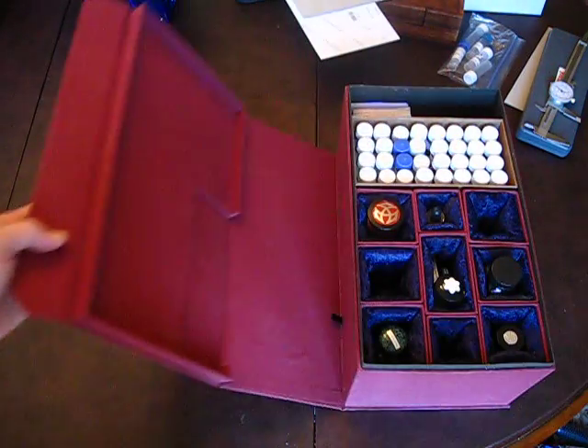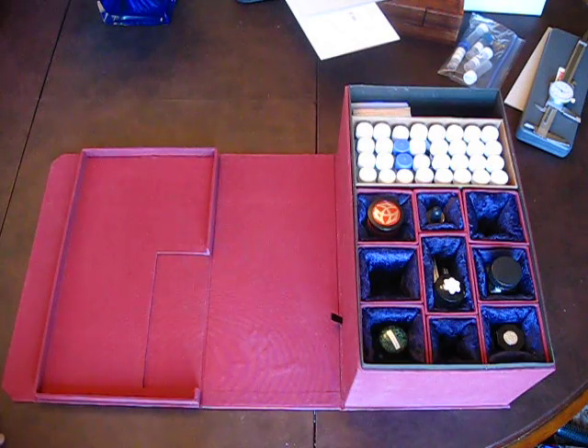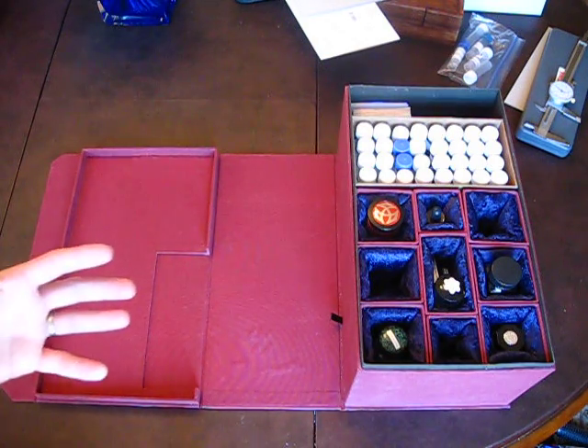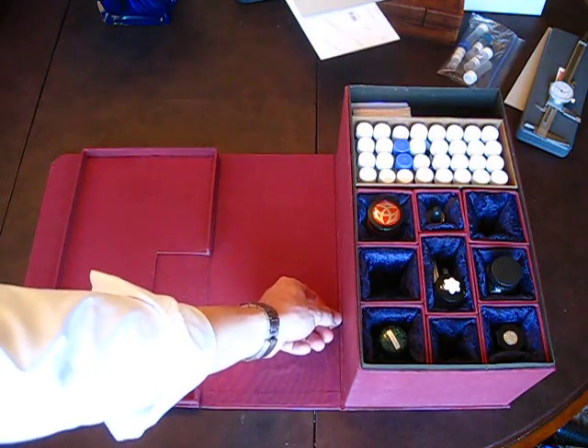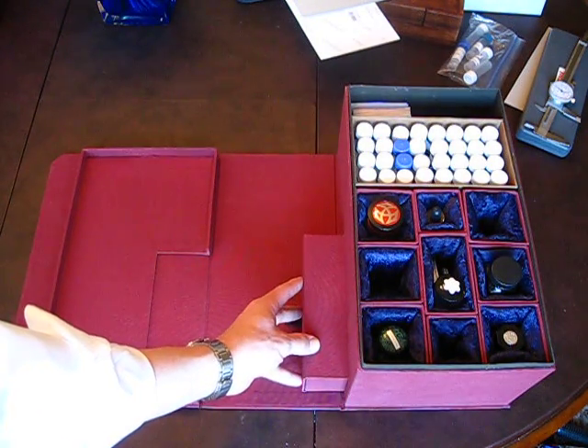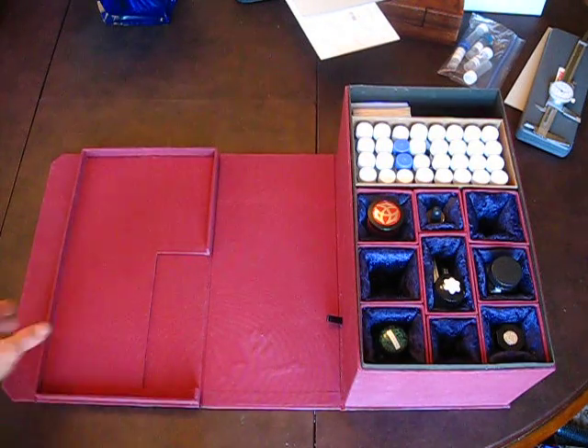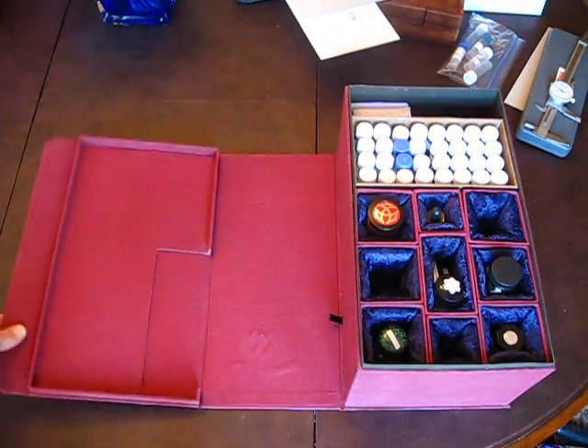The second feature is this clamshell hinge — probably something that I would change, and I'll discuss that in the next video. When I had originally designed the box I wanted this clamshell hinge in place to keep this drawer from coming out. As it's designed now, it has that hinge.